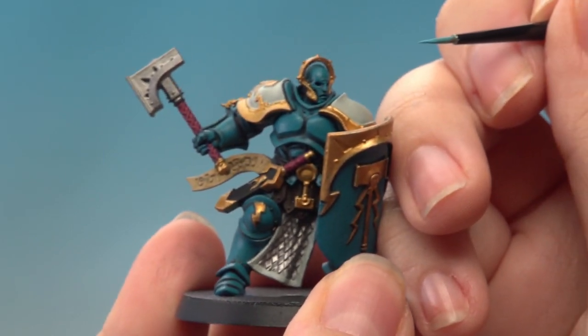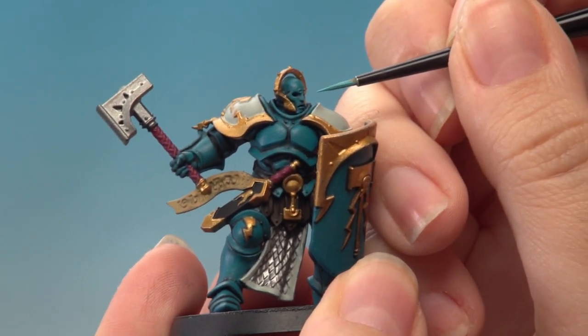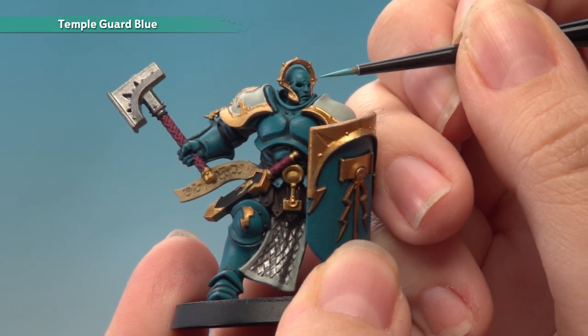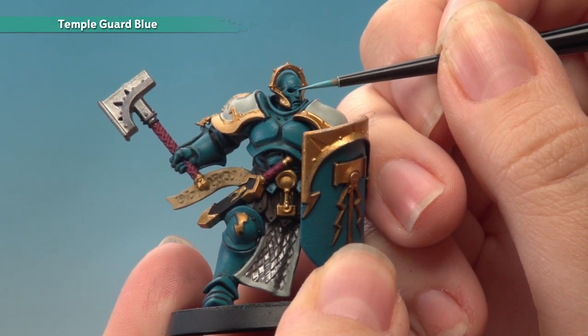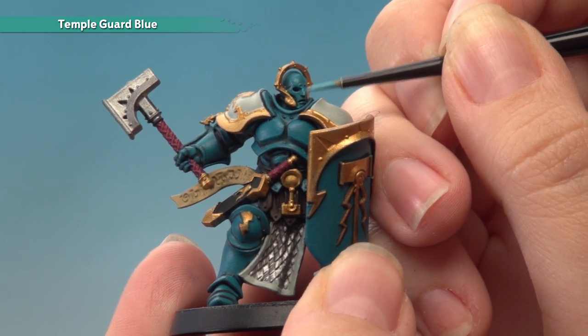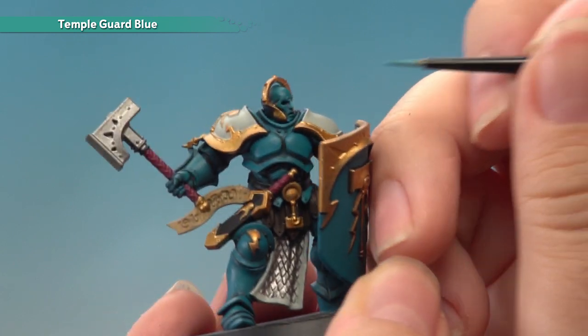Then I'm going to look for the most raised areas of the model. On really sharp edges like the face and the bridge of the nose, you can get the side of your brush and just hold it at a 45-degree angle and sweep it along that sharp edge. You get a really nice crisp highlight like that.